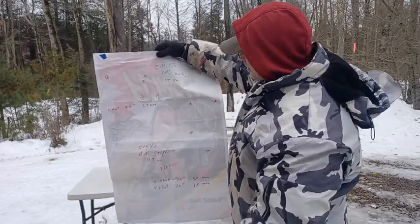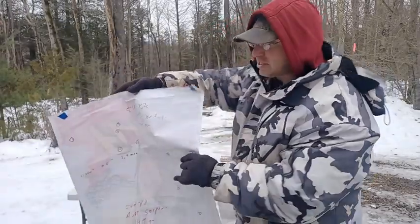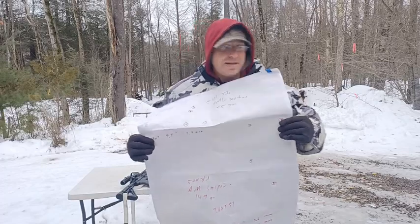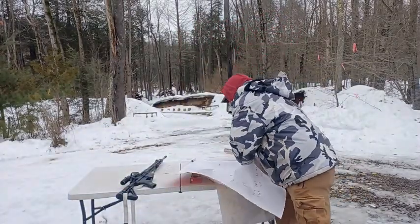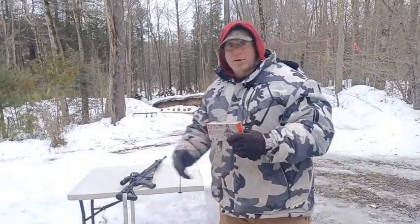That gave me a beautiful 10-inch group with four out of five shots. Even considering the fifth one for a total group of 18 inches, that's still inside a man-size target at 500 yards with a red dot and magnifier.